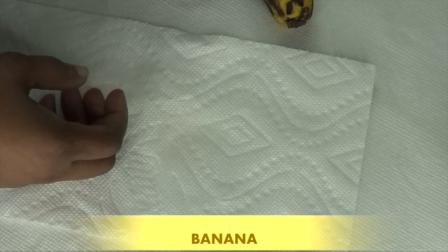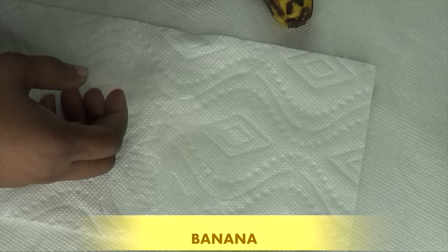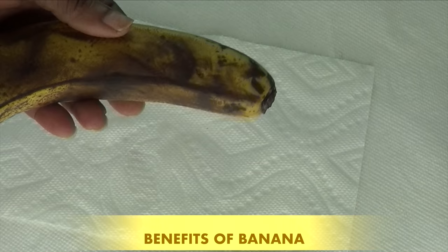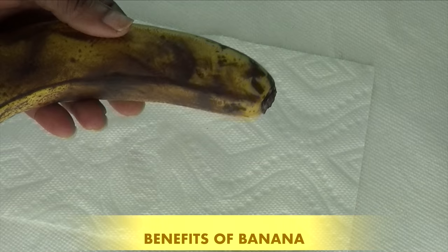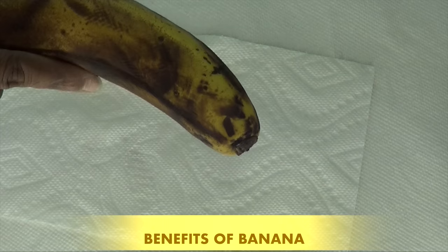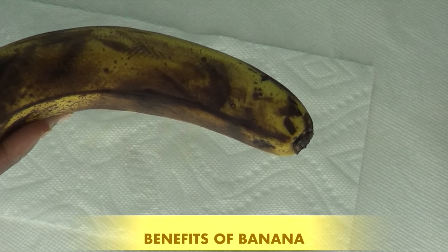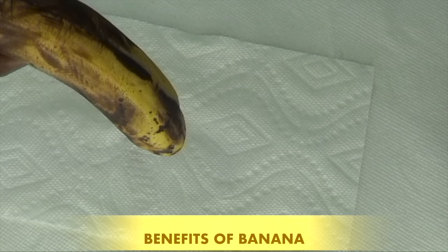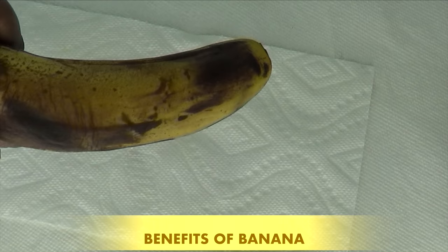Our first ingredient might be very surprising to you, but this is banana — a very, very ripe banana. Bananas are great for your hair and scalp. They help to improve manageability and shine. They also help to prevent and control dandruff and moisture on your scalp. Bananas are rich in potassium, natural oils, carbohydrates, and vitamins, which help to soften the hair and protect the hair's natural elasticity, preventing split ends and breakage. Banana is also great for gray hair. When you mix the banana with any form of a dye, it will help the hair to remain black for much longer. Definitely an amazing ingredient to use on your hair overall.